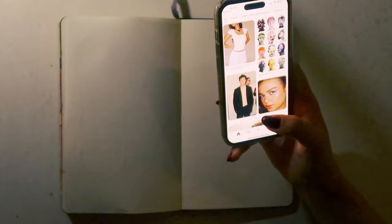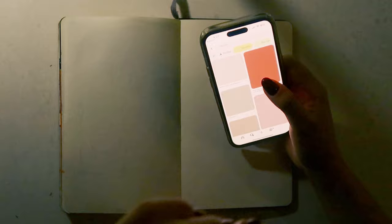I didn't go into this planning on drawing anything specific, but I felt like drawing cherries today, so I'm gonna look at a reference. I get all my references from Pinterest.